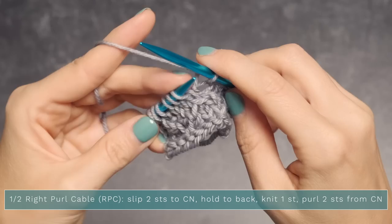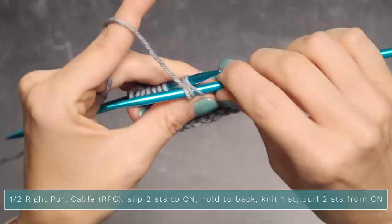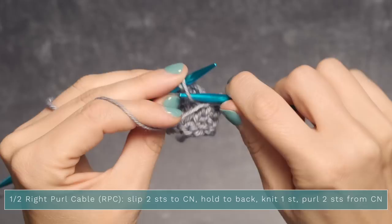Reach around the back and grab those two stitches with your left needle. Pinch everything with your thumb, slide your right needle out, and pop it back into the stitch you've just worked. Now since we want to purl these, go ahead and do so — purl, purl.